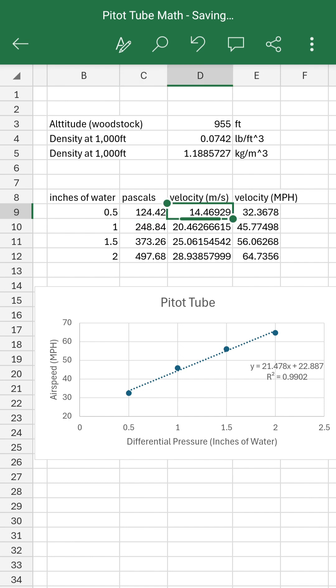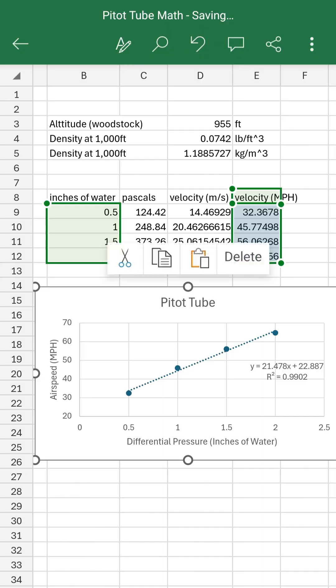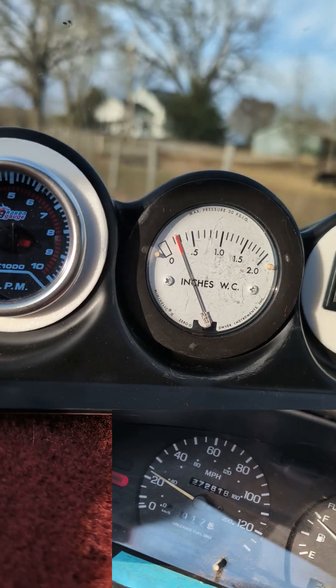You will note that I had to do a lot of conversions to go from inches of water, which is tragically what the gauge reads, to SI units, which is where the real math was done, and then back to miles per hour, which is what all the roadsigns read in.